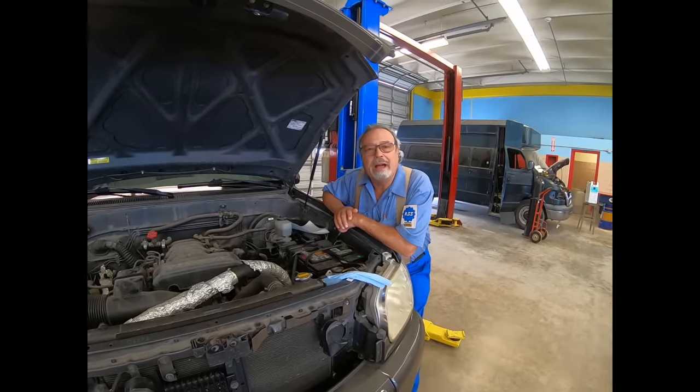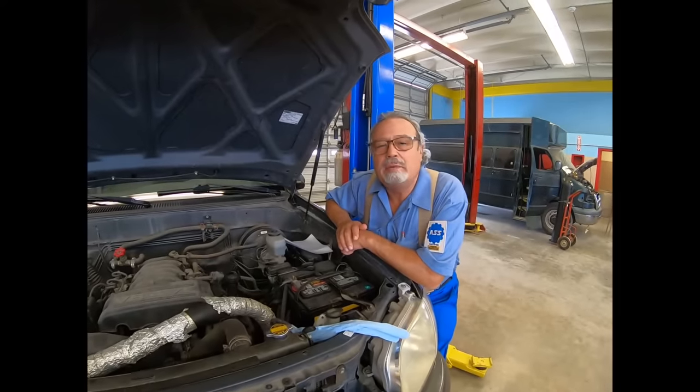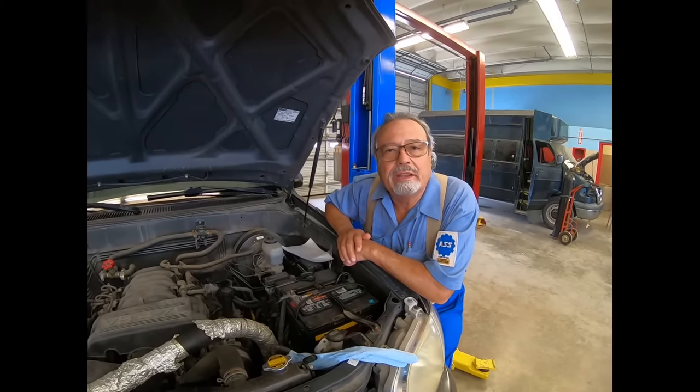Hello folks, welcome back. I hope you stick around. What are we doing today? I'm going to show you this trick that's amazing.